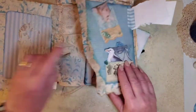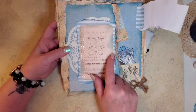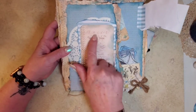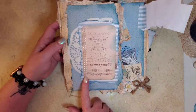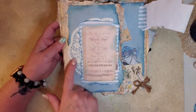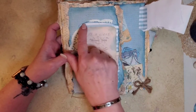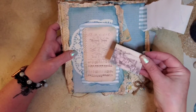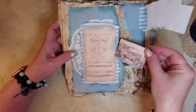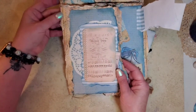And then on this one — I have stuff falling out everywhere — this is a music sheet and it's called the mermaid song. And then I took more of that pearl strip and glued it on there. Behind here is a doily, and then this striped paper is from my stash. And then in here is another little pocket that I had created. So that's this side.